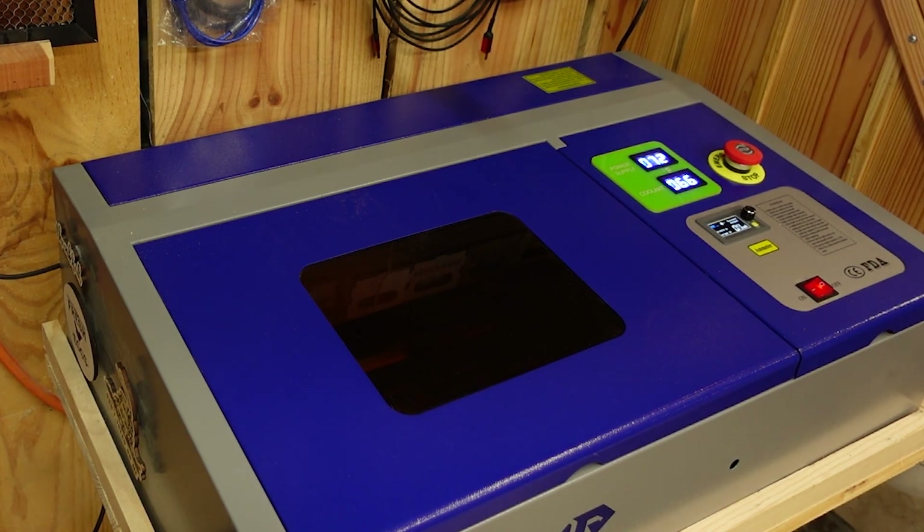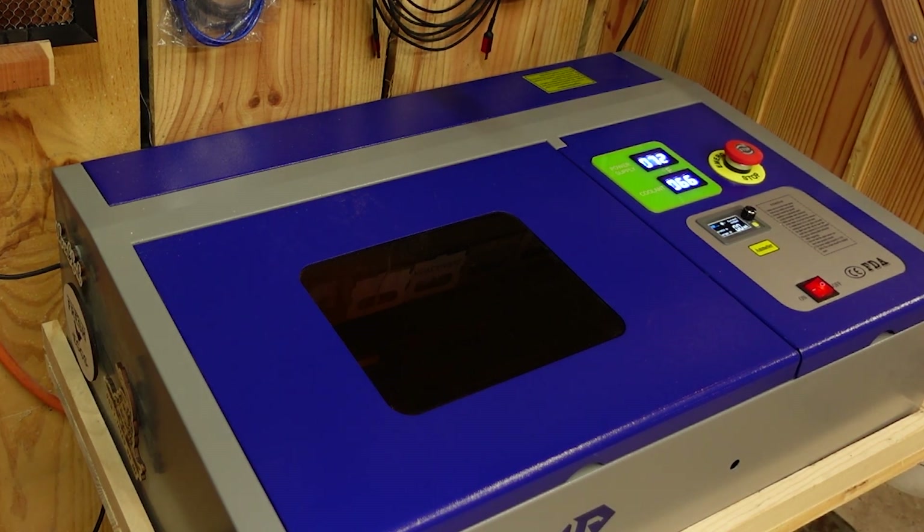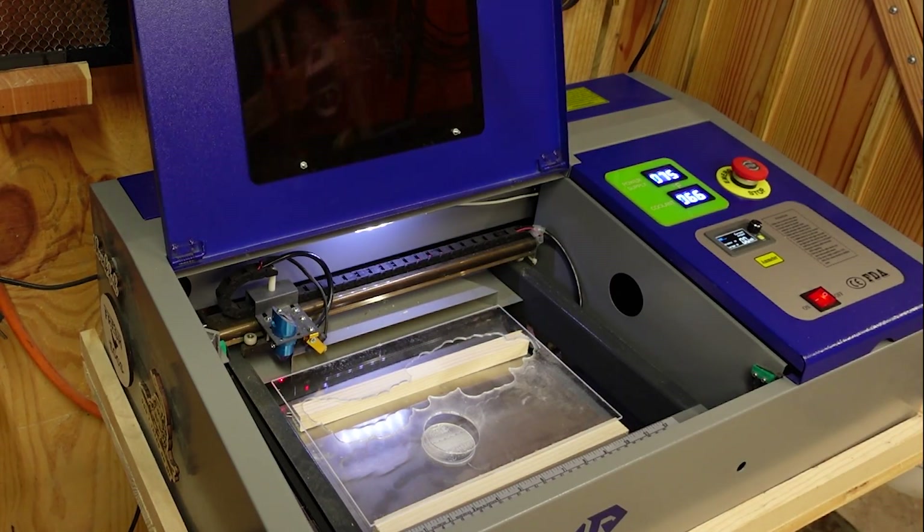With this machine I typically run 100 millimeters per second at 40 percent power for engraving, and 12 millimeters per second at 50 percent power for the cut. I run the cut at three passes. I've found it's better to make multiple passes with lower power because if you get too much power the acrylic gets too hot, melts, and welds itself back together. These settings seem to do a really good job — the pieces fall out nice and smooth.